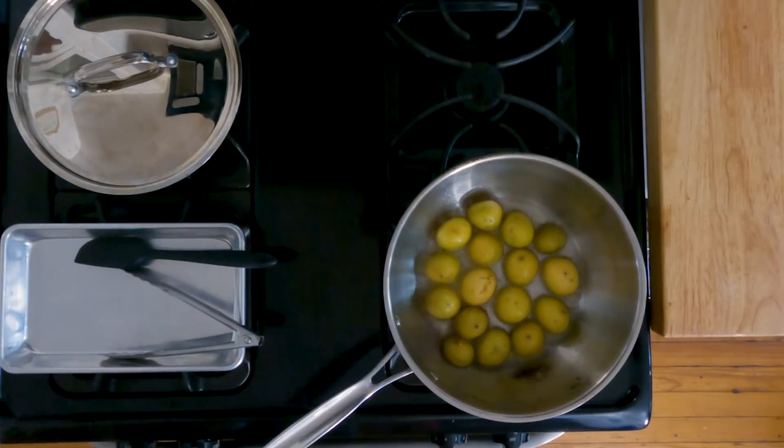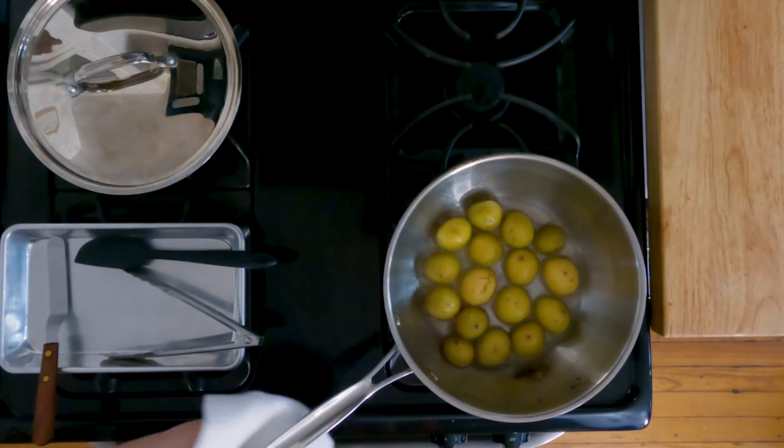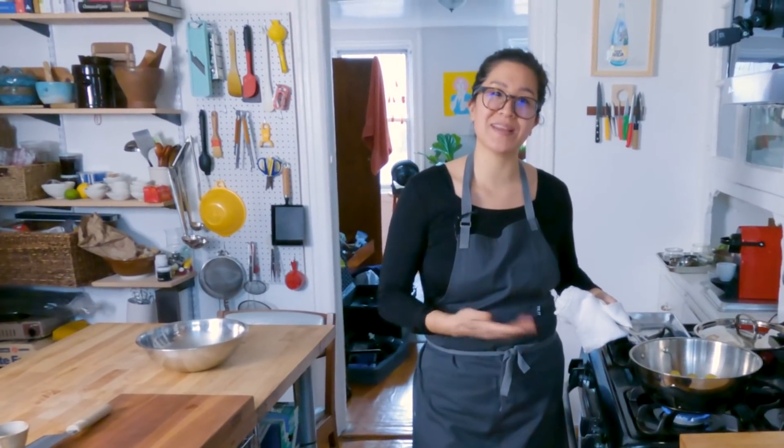I keep telling you guys not to keep touching the pan, but I can't help it — it's just that if there's something in a pan, I want to move it.